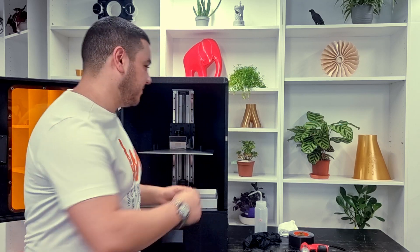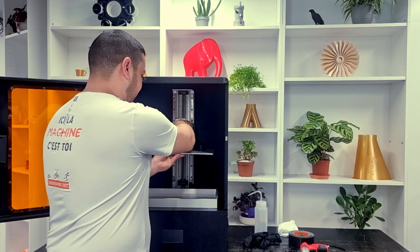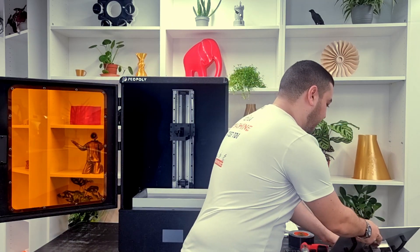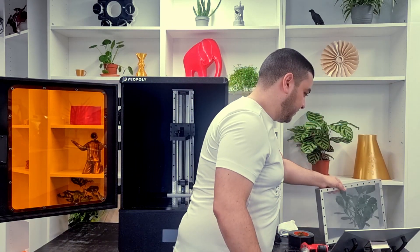Now let's start changing the LCD screen. First thing first, you have to make sure that you remove the VAT and the build platform. And then we have to rotate the printer 180 degrees so that we can have easy reach to all the electronics at the back of the printer.